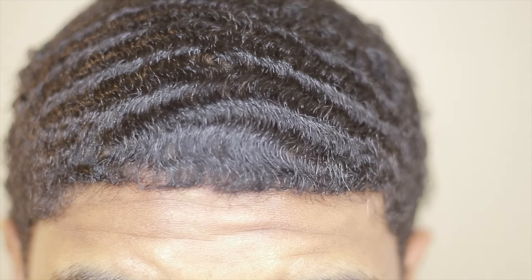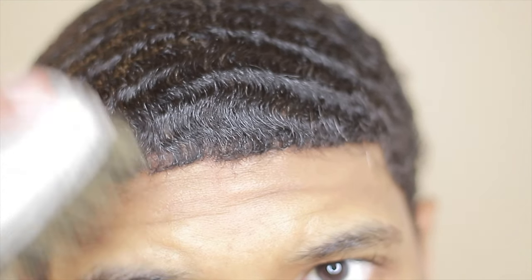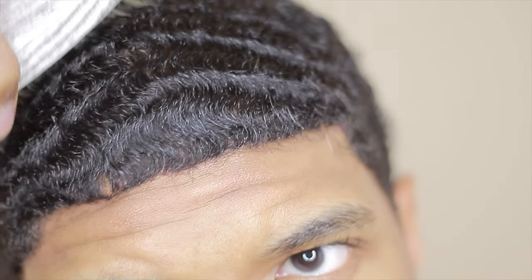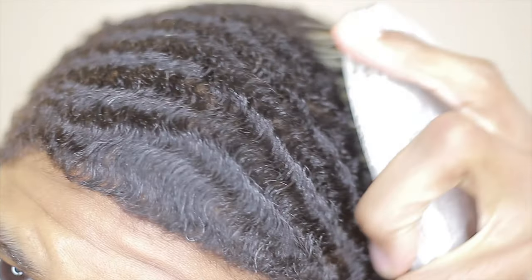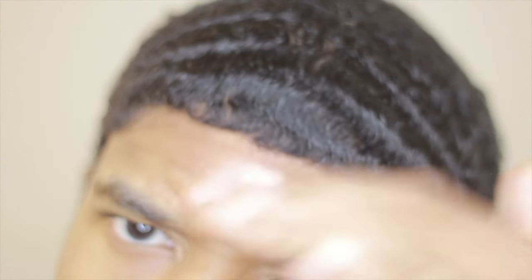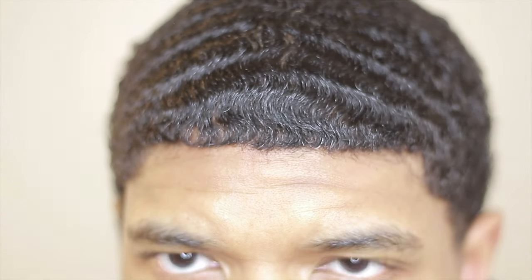A lot of people with locs are taking over right now — too many people have locs. You can't walk a mile in Atlanta without seeing locs. I like it, but stand up for the 180 waves and 360 waves — brush your hair. At this point, even if you have waves you stand out from the crowd because not many people have them anymore. Everyone's growing their hair out.